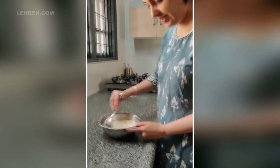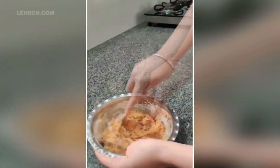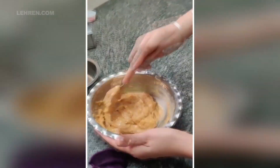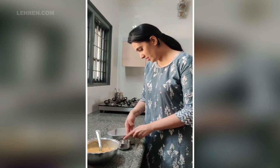Mix everything nicely. Add a little more, a little more — so that it comes out nicely.